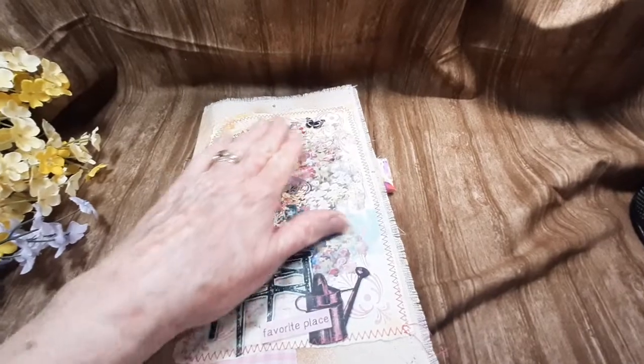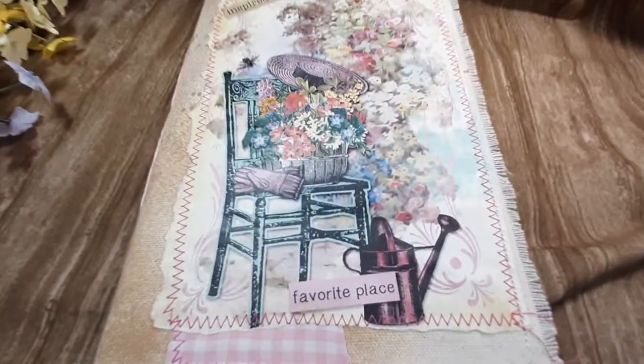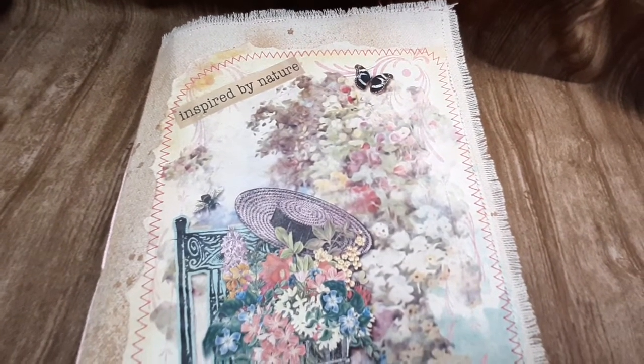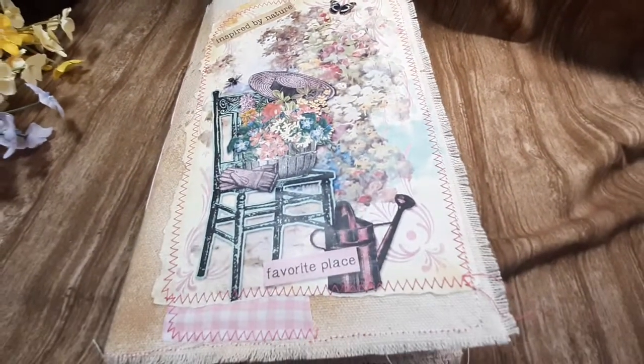So it has a nice feel — it's not sticky at all. It has a nice soft feel. She will be in my Etsy shop, Deserts and Beyond. Come on over and take a look. Until next time, bye for now.